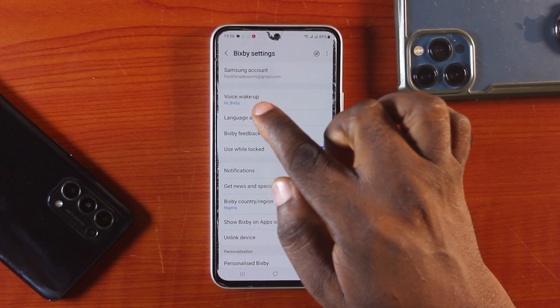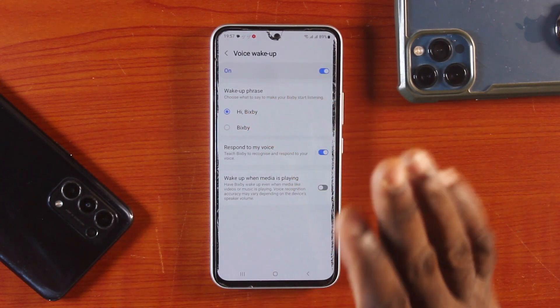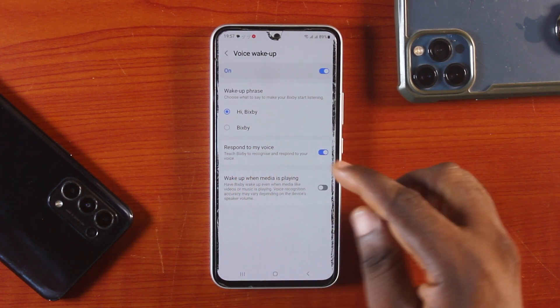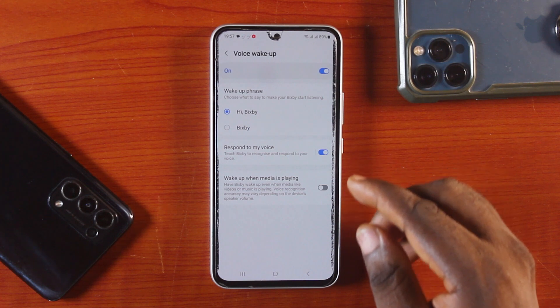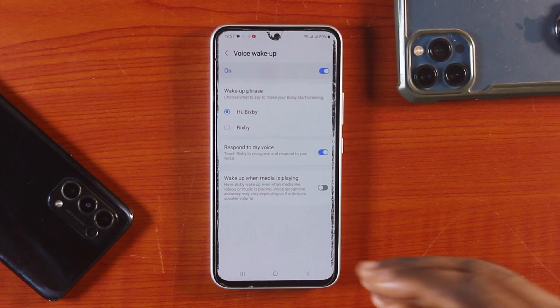Tap Voice Wake Up. You need to choose one of the phrases — either 'Hi Bixby' or 'Bixby' — and then turn on 'Respond to My Voice.' This needs to be turned on so that the Bixby voice is recognized and you can tell it to turn off your Samsung device.